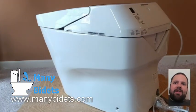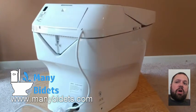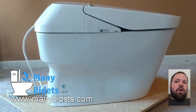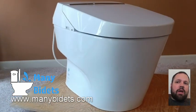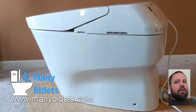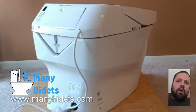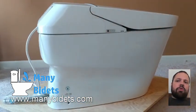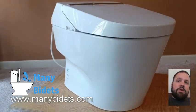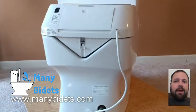Hello everyone, this is Daniel with ManyBidets.com. Today I'm going to be talking about installing the Toto NeoRest 700H. One of the most common questions we get when it comes to the 700H is how easy it is to install. It's a little bit more tricky than the standard toilet, so we really recommend hiring a plumber, but we want to walk you through some of the basics so you have an idea what that plumber will be getting into — and if you feel comfortable with it, you could always take a crack at it as well.